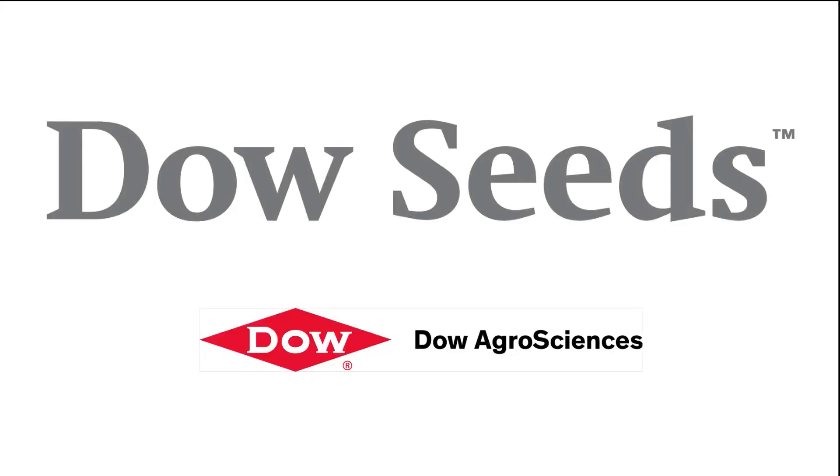This has been the farms.com soybean report brought to you by Dow Seeds — leaders in customer first technology.